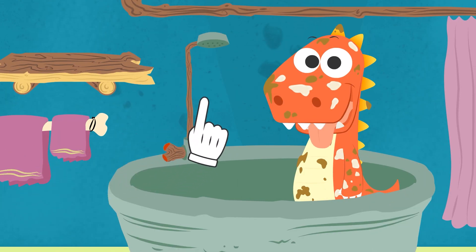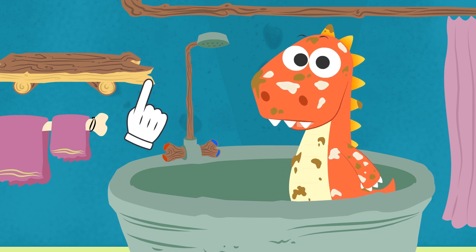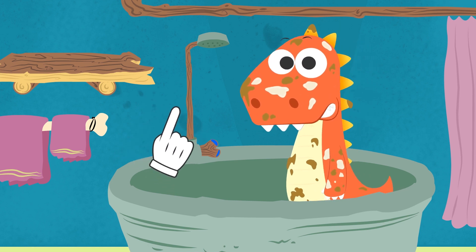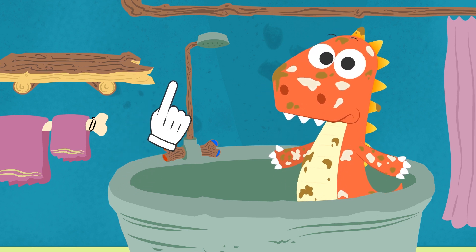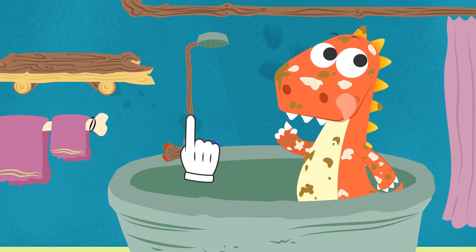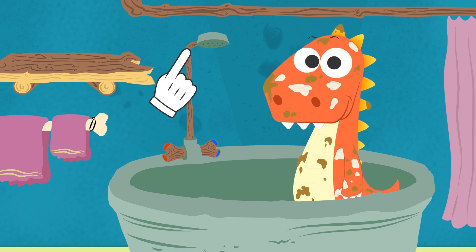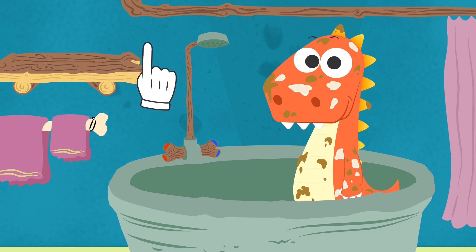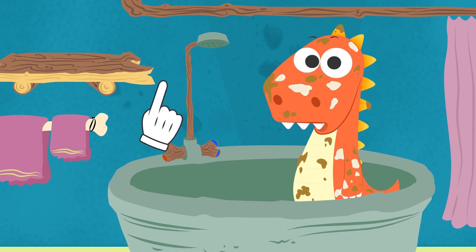Very good, Eddie. Ready to start? But hold on. We are missing all the utensils we need to bathe you. The sponge. The shower gel. So weird. I swear they are always here. Have you used them for any of your games or experiments? You don't remember, right? It's okay. Should we look for them around the house? Great. Then let's get to it. I said let's get to it, Eddie. Not let's dance.